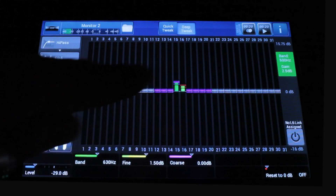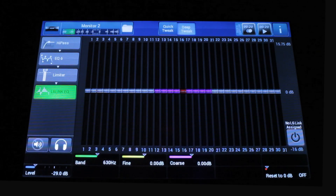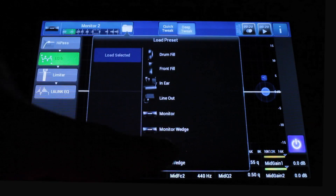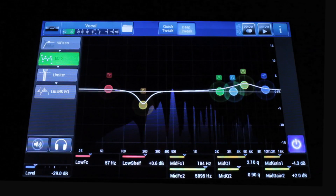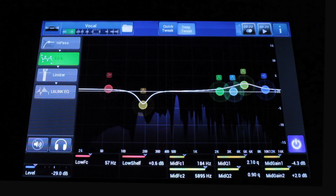And if you're connected over L6 link, you have a 32-band EQ as well that you can control from the mixer — it's actually in the speaker, but you're controlling it from here. Seeing as how you know you're going to be using this as a vocal monitor, why not just set it up that way right off the bat? It pulls out a little bit of low mid and adds a little bit of clarity on the top — that's almost always what you do to a vocal monitor. That's how easy it is to run monitors on the M20D.